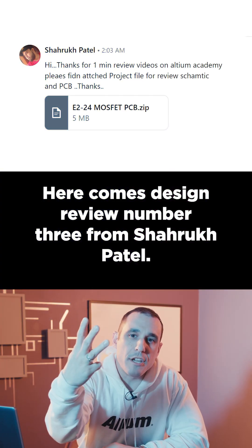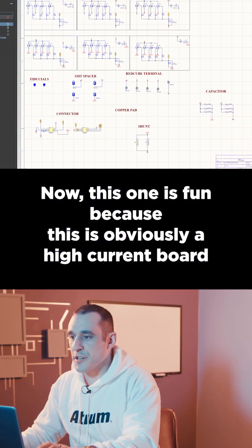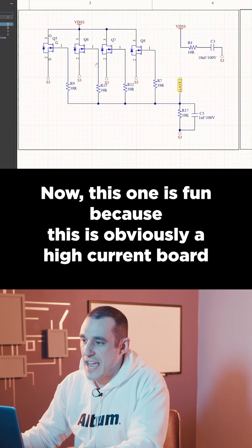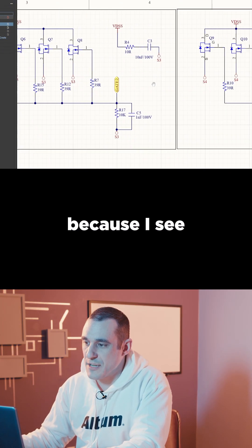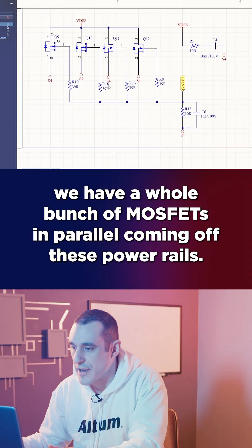Here comes design review number three from Sharuk Patel. This is for a MOSFET driver board. This one is fun because this is obviously a high current board — I can see we have a whole bunch of MOSFETs in parallel coming off these power rails.